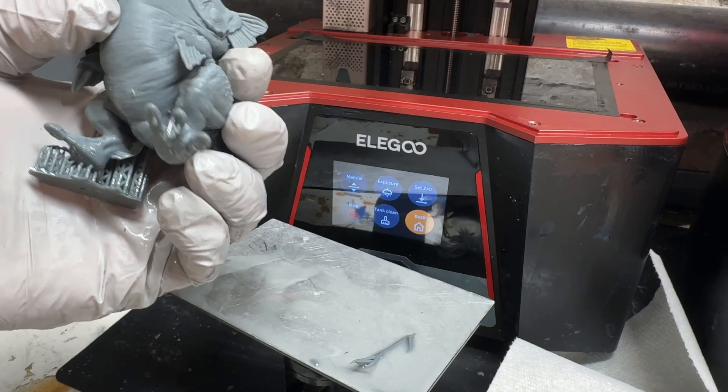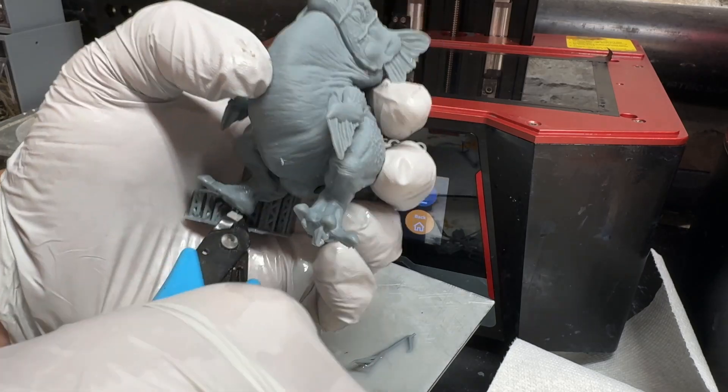Removing the support structures from resin prints can be time consuming and sometimes tricky with a really delicate model, but it's a lot easier than pulling scaffolding off a filament print. Once you have to wash and then cure the prints, it can take longer to post-process a resin print than a filament print, so factor that into your workflow. Resin printers also often have smaller build volumes than other types of printers, which limits the size of objects you can create. But don't let these cons scare you — they're easy things to deal with. It's important to weigh these factors when deciding if resin printing is right for you.